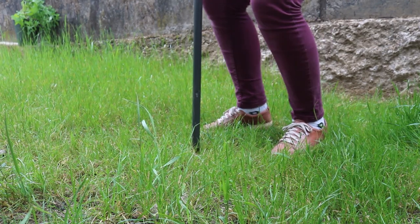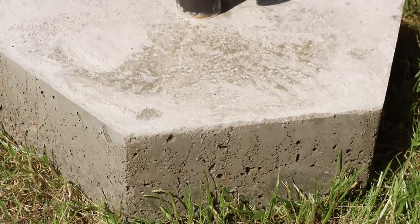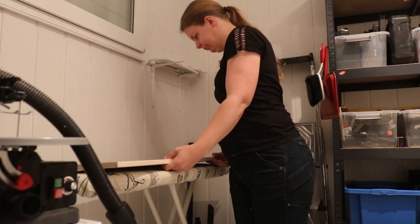The ground is pretty rocky where I live, which means that I couldn't just dig my parasol into the ground. So I watched a couple of homemade DIY videos and started to make a concrete base for it.